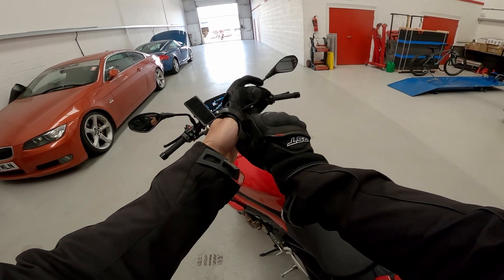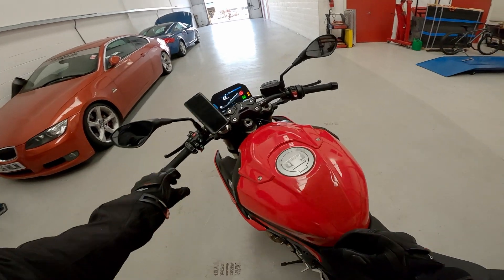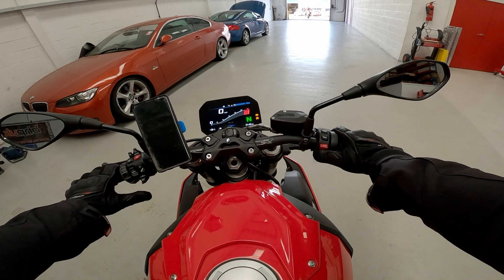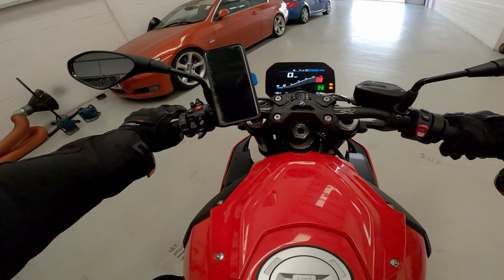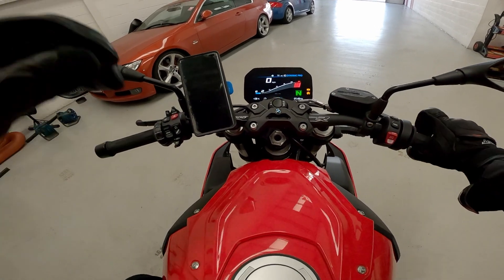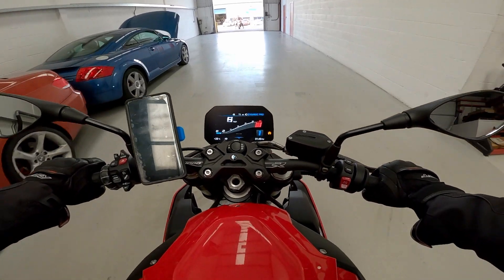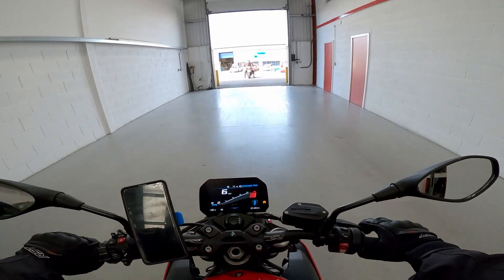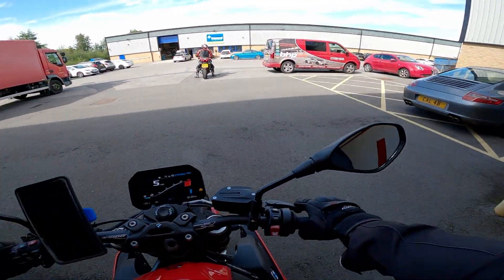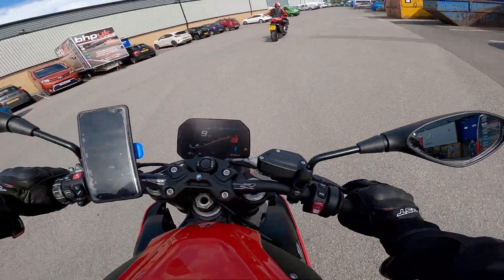Welcome back to Barks of Rye. Currently about to depart BHP UK with my now tuned F1000R. Nice to see the cold start has vanished — that's how you want it to start up properly now. I'm just going to follow Cal, who's the owner of BHP, and go out and test my bike.